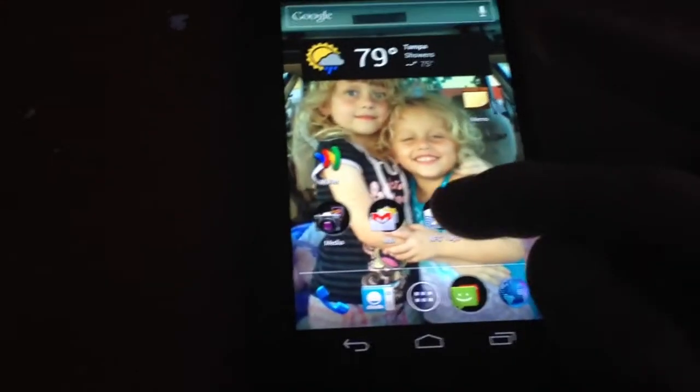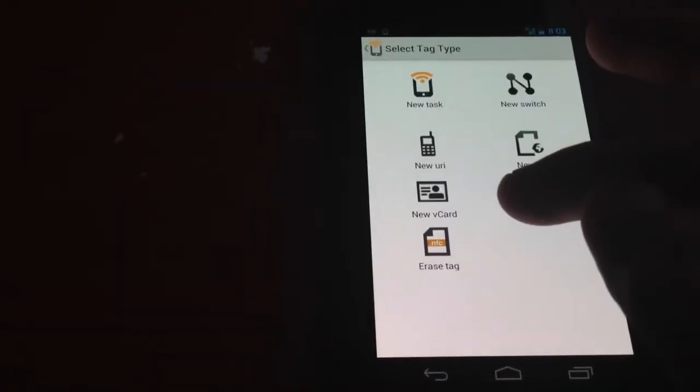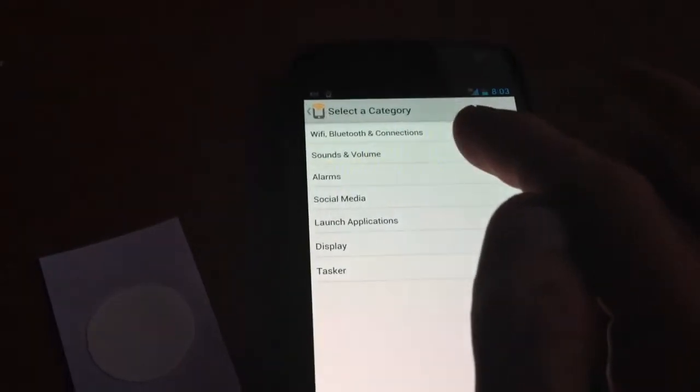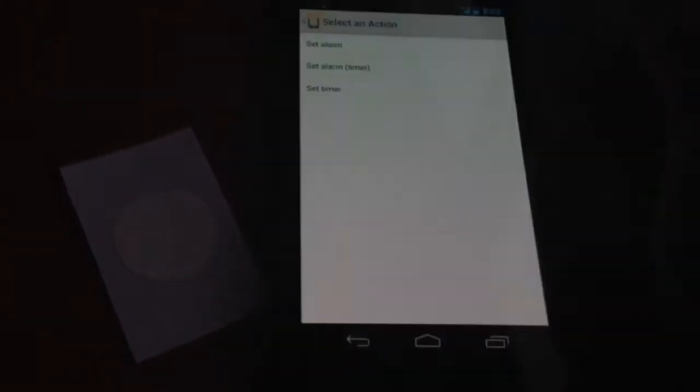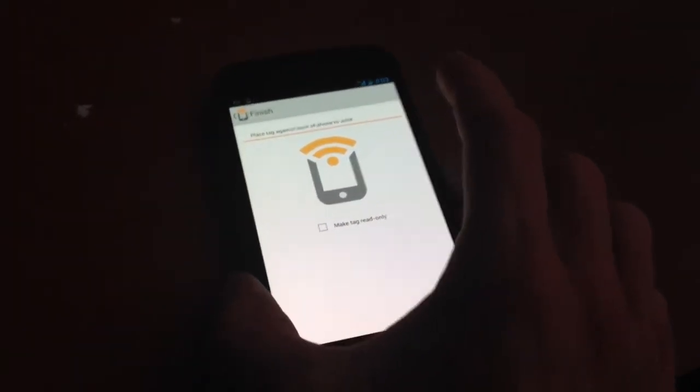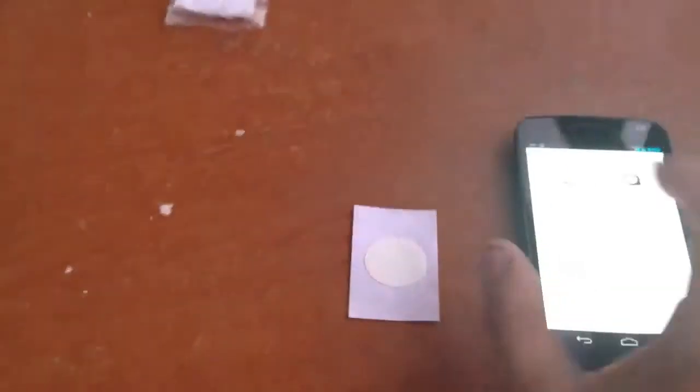Another cool thing is programming alarms into it. Say you gotta be to work at 8 o'clock in the morning — you can set an alarm. Finish, then write it to the card. So say this is my nightstand, I put my sticker on my nightstand, it's 10 o'clock at night, I got work tomorrow, and I'm just gonna come put my phone on the charger and tap it — there you go. Now my alarm has been set, and you can see it up at the top. Pretty cool.